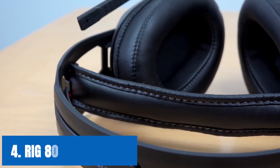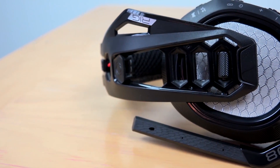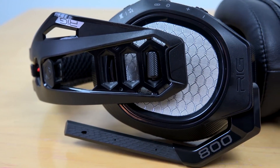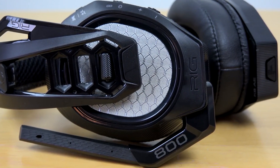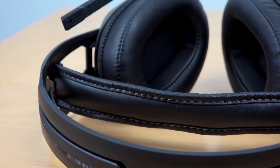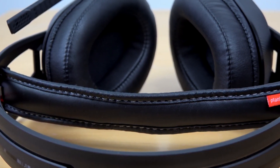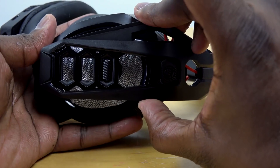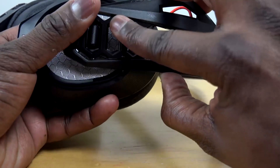At number 4, it's the RIG 800HS Wireless. Another excellent wireless headset for the Nintendo Switch, the RIG 800HS offers a lot of power in a lightweight package. The light and durable frame includes a self-adjusting head strap that evenly distributes weight to decrease pressure, and features multiple adjustment points to help you game comfortably. The memory foam ear cushions increase sound isolation to achieve a truly immersive experience. The RIG 800HS Wireless promises at least 24 hours on one charge and lag-free digital wireless audio with a 10-meter range from the included wireless base.